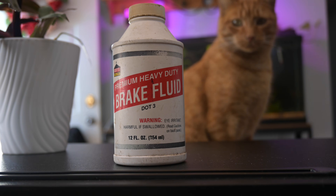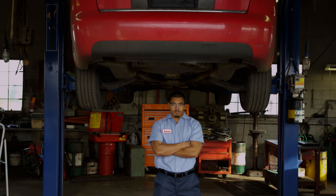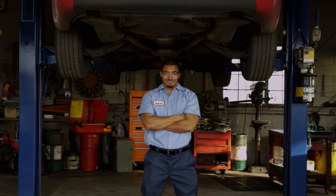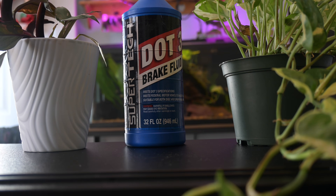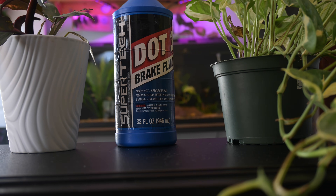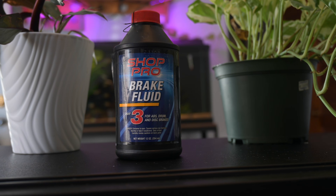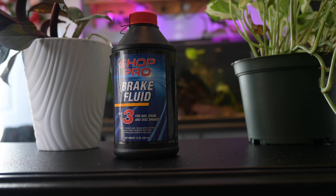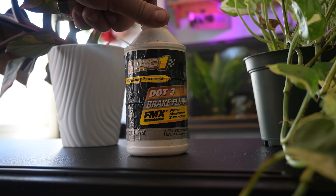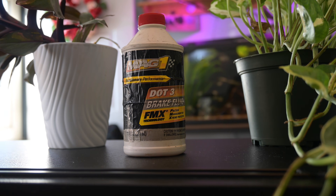Make sure to stick around till the end because I'm going to give you my personal professional opinion on if you really need that brake fluid flush your mechanic keeps hounding you about, or if you're just wasting your money. First up, we have Walmart Supertech DOT 3 brake fluid that's been open for about two months. Second is AutoZone Shoppro DOT 3 open for roughly five months. And last we have a bottle of Mag1 DOT 3 brake fluid that's been open, to the best of my knowledge, for roughly three years.